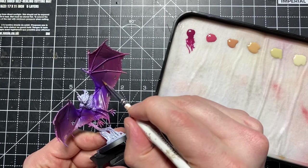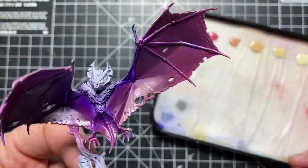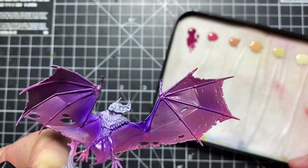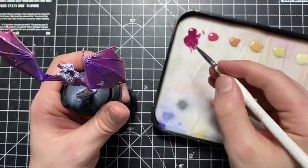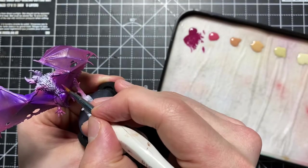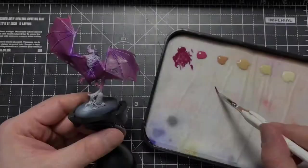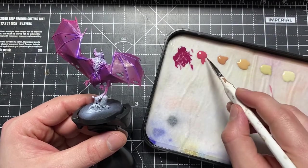What those lines are doing — and as we add successive layers of paint — is creating the illusion that the wings have texture: that they've got a membrane to them, stretched from finger to finger. That's what we're going for here — something really realistic with that membrane feel that bat wings actually have.